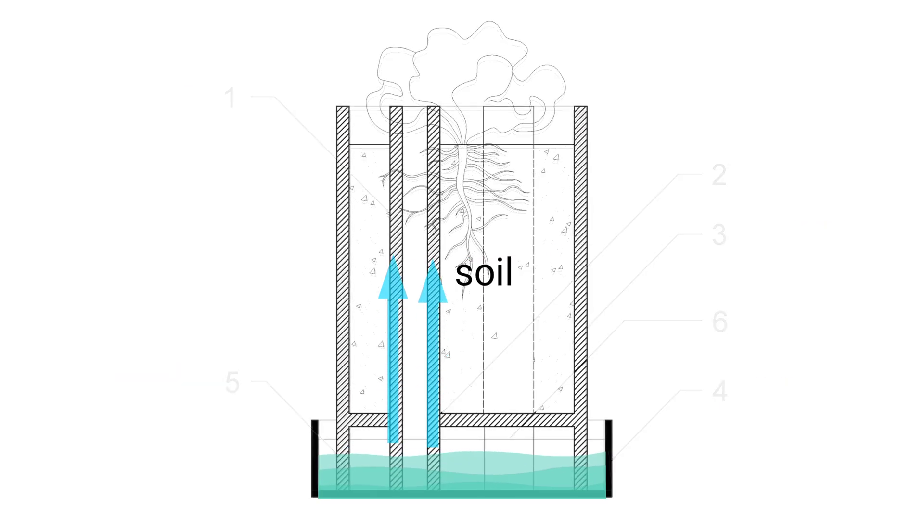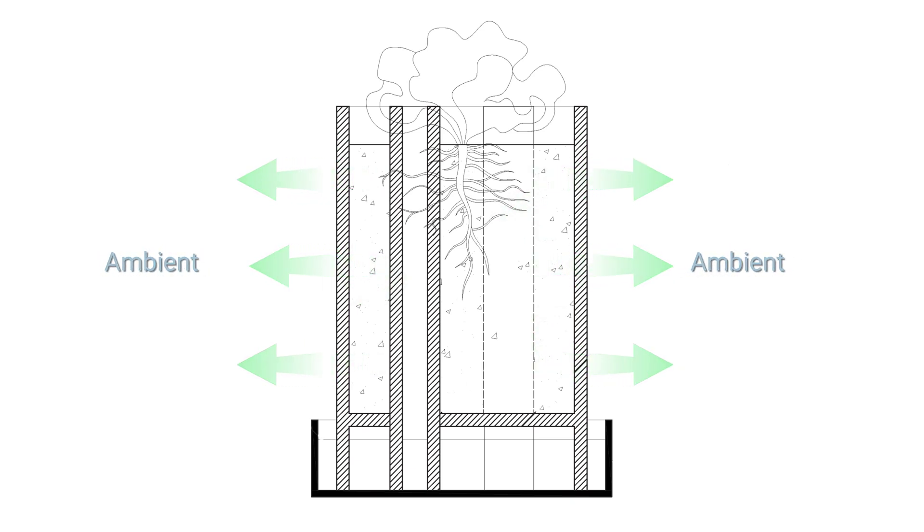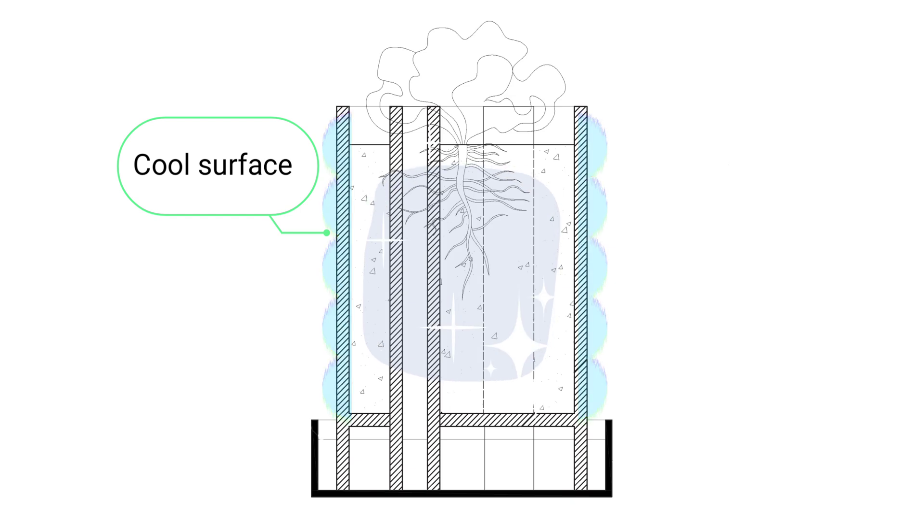How it works: The clay rods absorb water through their porous material and distribute it evenly to the soil. The clay pot itself also absorbs water and releases it gradually. Water evaporation from the pot's surface cools the pot and, in turn, lowers the soil temperature by releasing excess heat into the surrounding air.